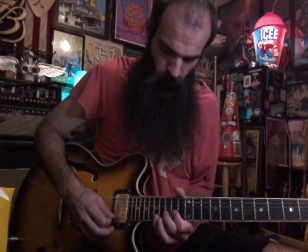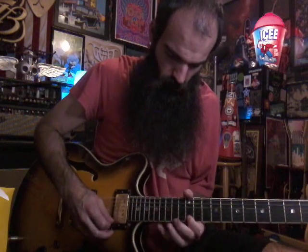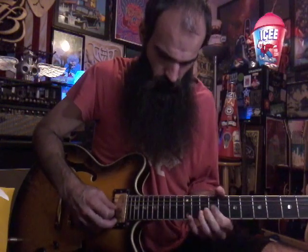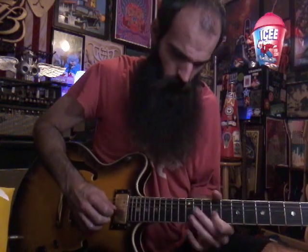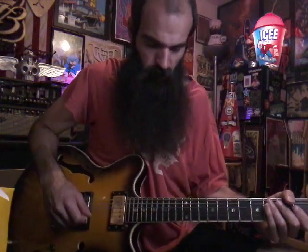So everything together really slow — that's the whole lick. Just practice it slow.